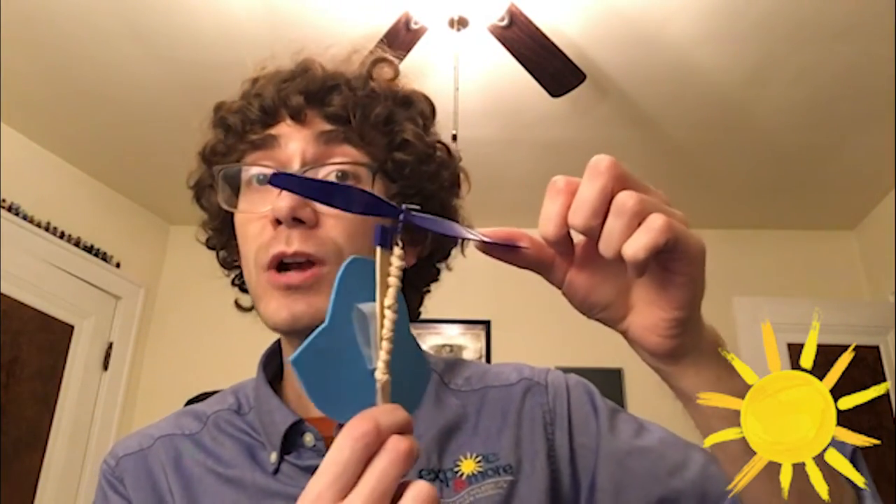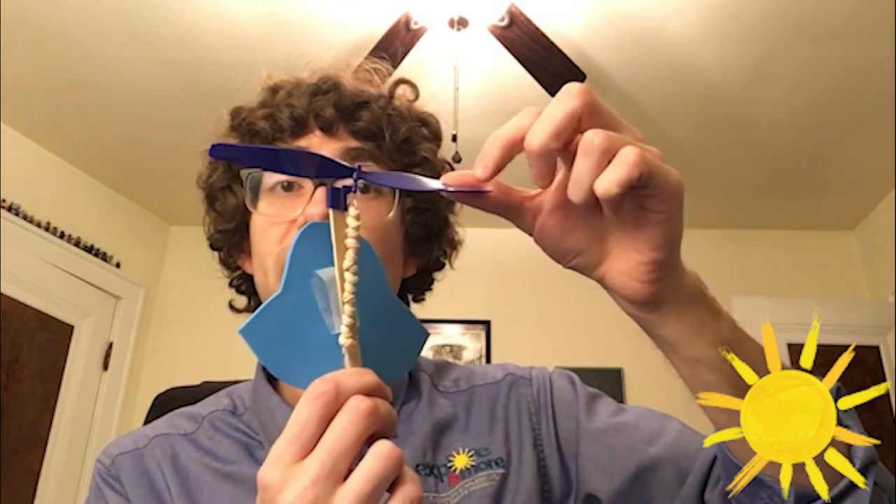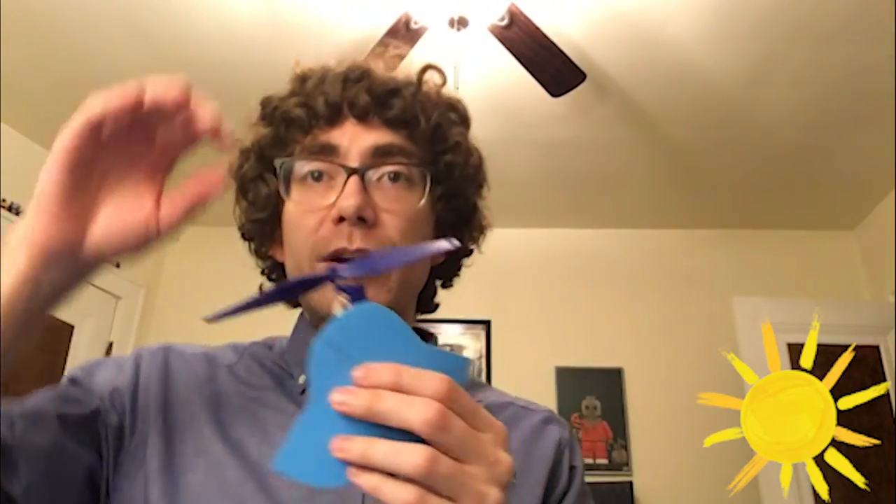But it might take a few tries. Let me try it the first time and see what happens. Woo! So it flew perfectly. Just make sure you let go of the propeller first and then the bottom and then it's going to take off.